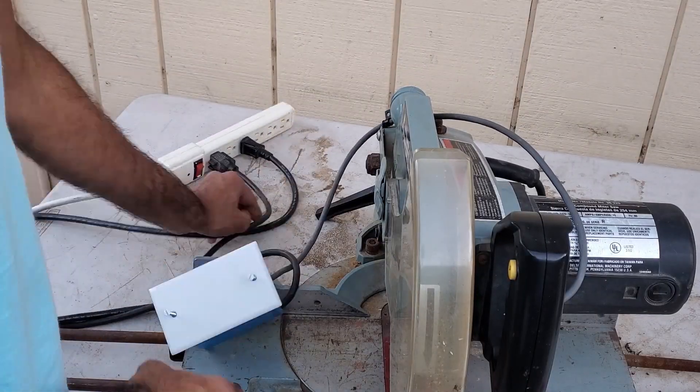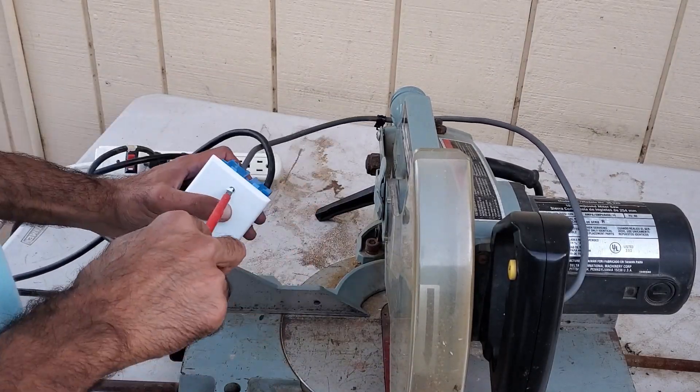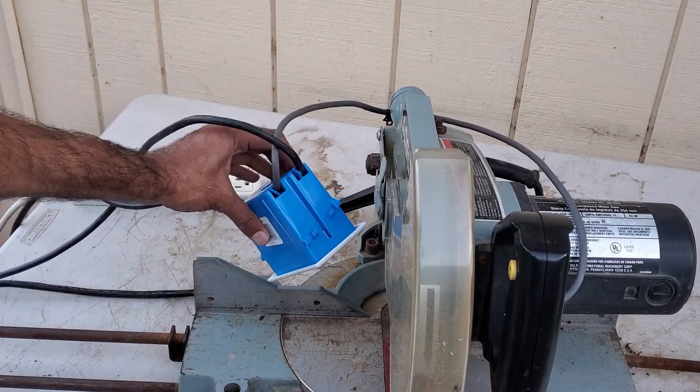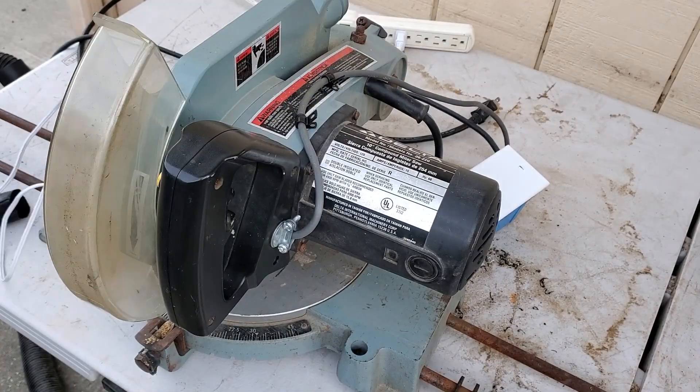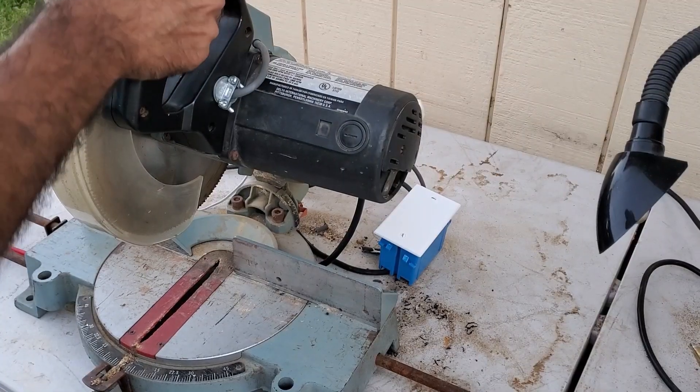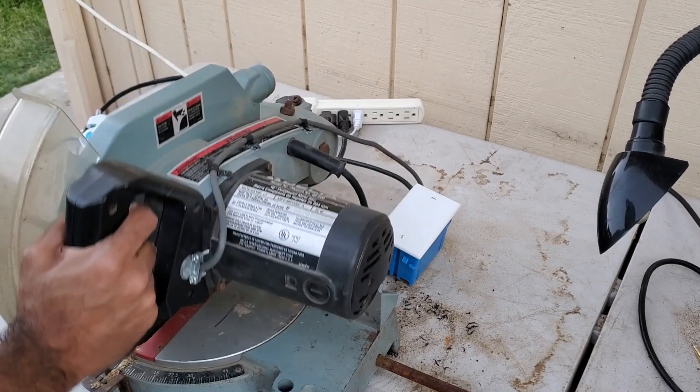I placed a cover over the electrical box and screwed it into place. I also used clamps to tidy up some of the wiring. Overall, I think the electrical work looks decent.